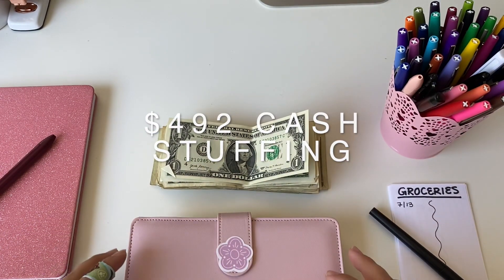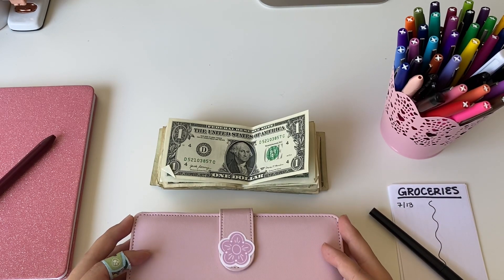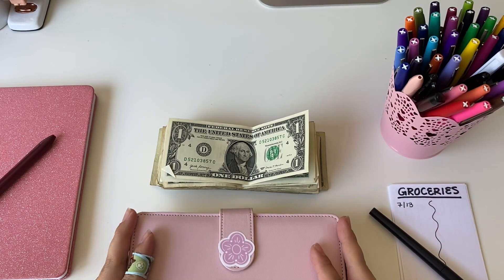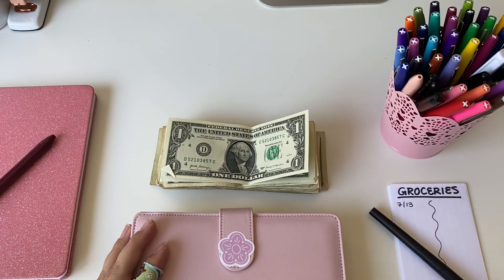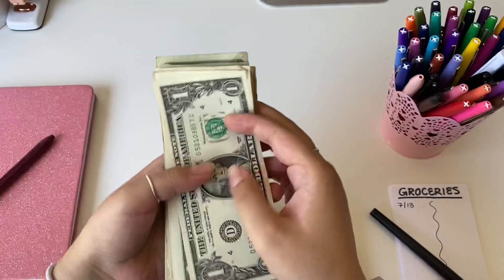Hi guys, it's me Brittany. This is my first ever YouTube video, so please bear with me. This is also my first time cash stuffing, so I thought I would do it on camera with you guys. Let's set out the money first.